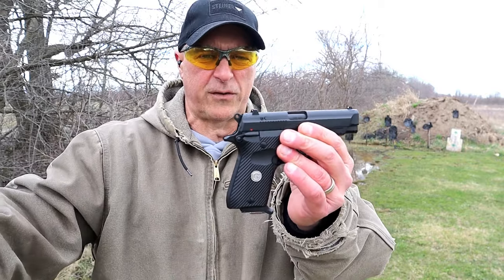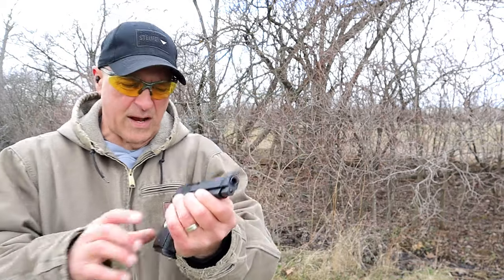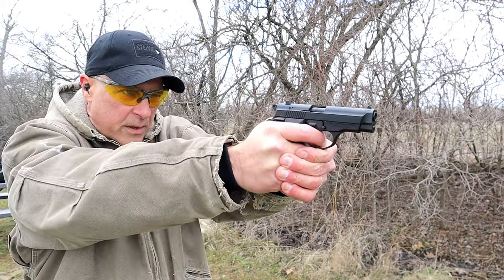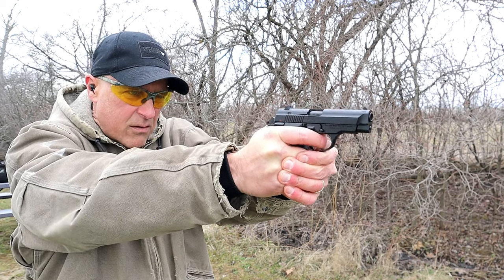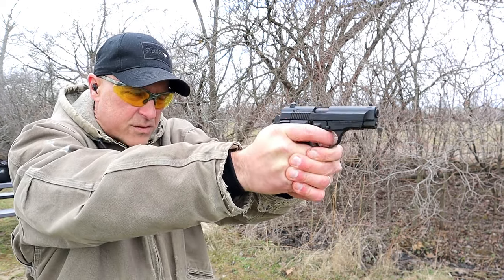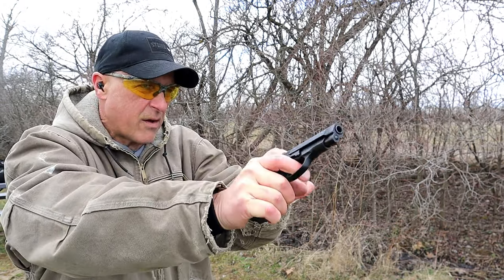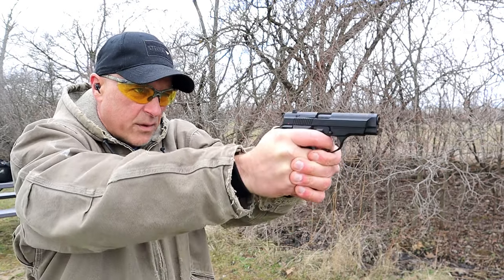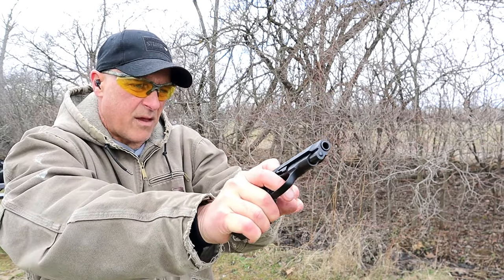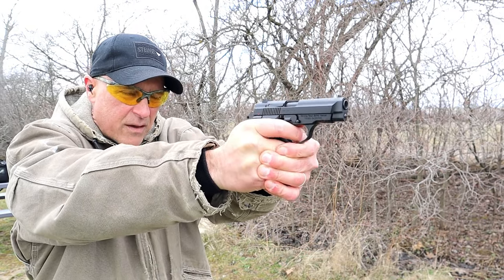I have a round loaded, the extractor is sticking out a little bit. I have it in double action — let's shoot a couple rounds in double action. Going with the tombstone, the circle, the small silhouette, and the rabbit. Rabbit's very thick — nice.